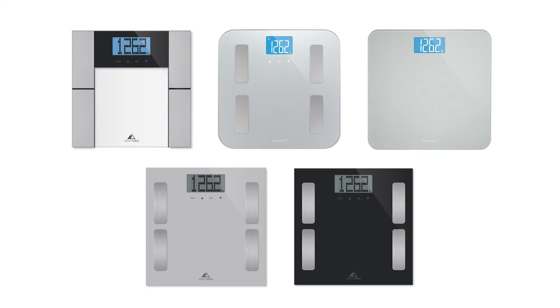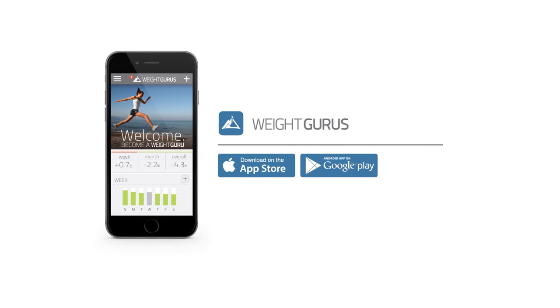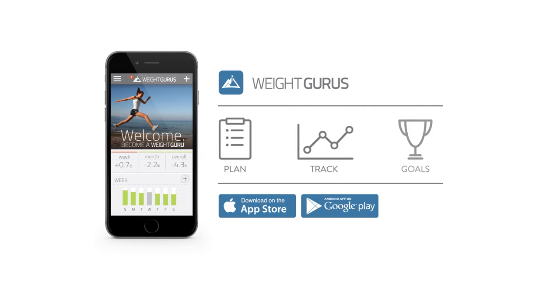Syncing your data is a similar process for all AppSync scales. To use AppSync, the first thing you'll want to do is download and register the WakeGurus app.